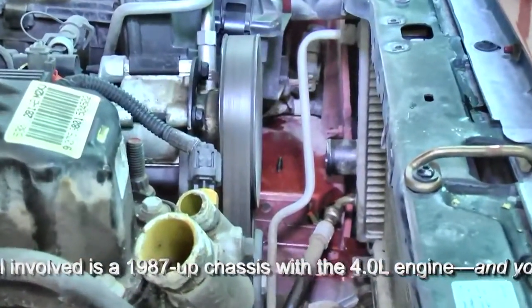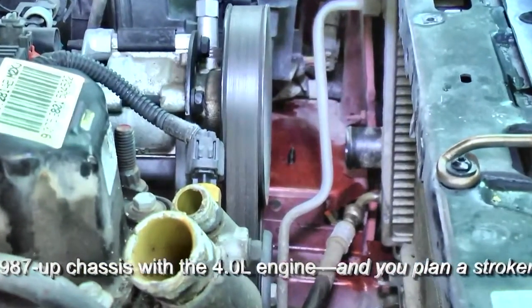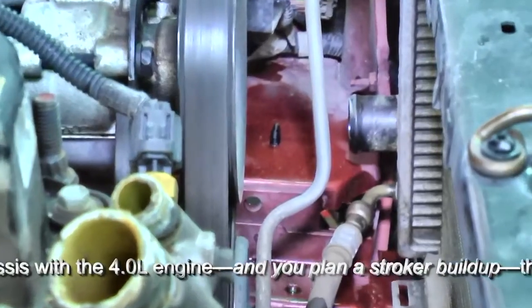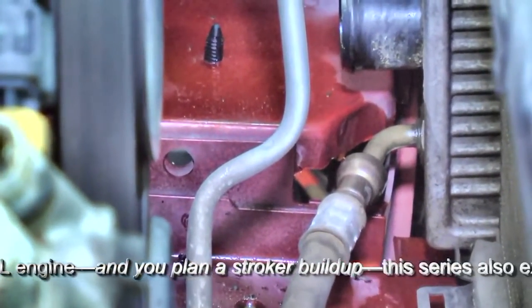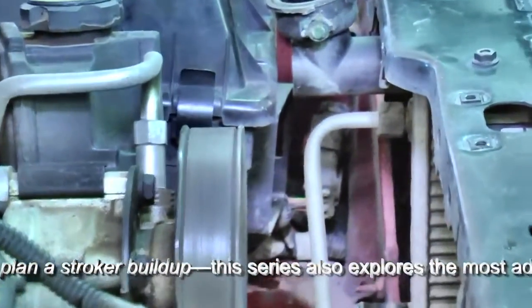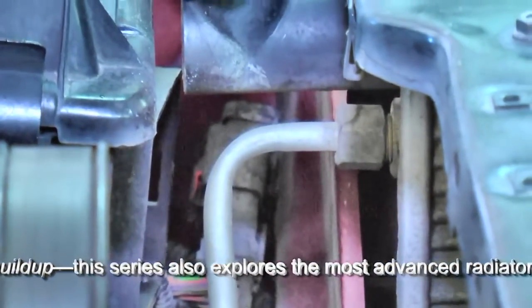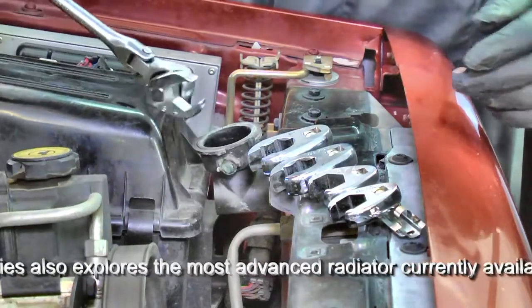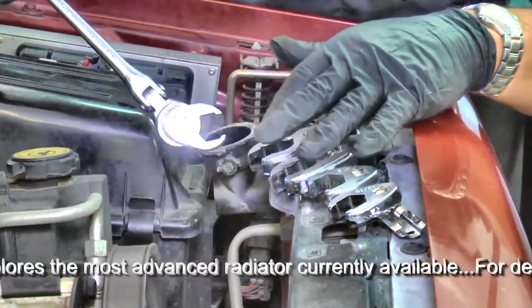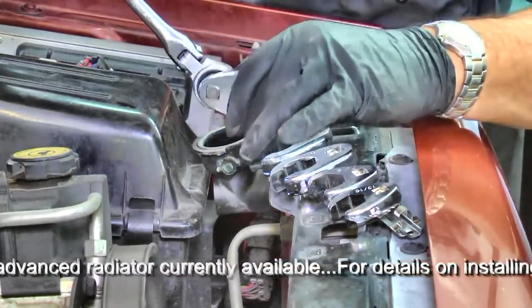The next step is to loosen the transmission cooling lines from the radiator. This would be at the driver's side on left-hand drive models. There's a special disconnect tool for the lower hose, and the upper tube simply has a nut on it which we can loosen with a flare wrench. The correct tool for this task is a flare nut wrench or socket. This is a flare socket attached to a 3/8 inch ratchet.